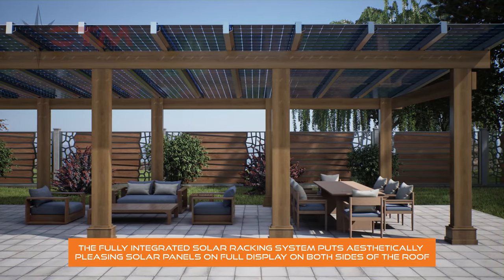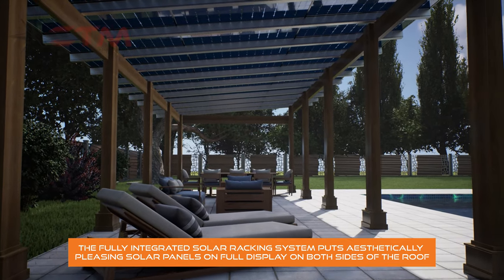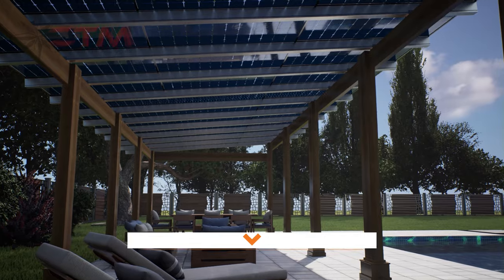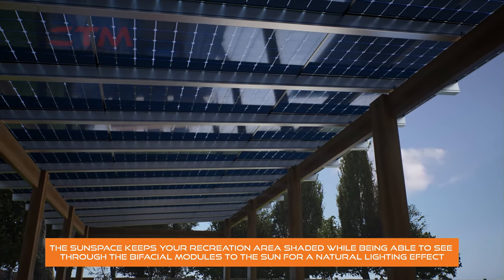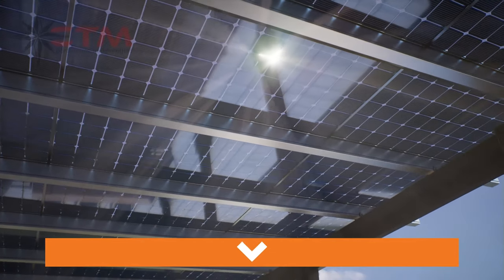The fully integrated solar racking system puts aesthetically pleasing solar panels on full display on both sides of the roof. The Sunspace keeps your recreation area shaded while allowing you to see through the bifacial modules to the sun for a natural lighting effect.